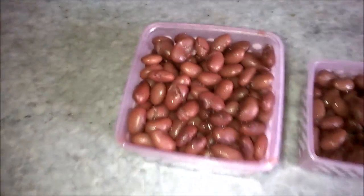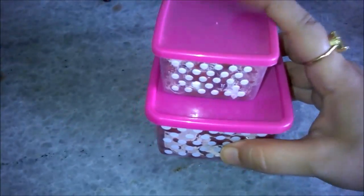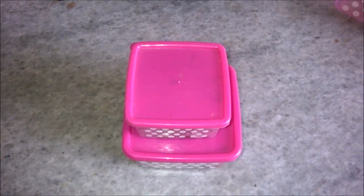Now once you have the beans in your boxes, pack them in like that — they shouldn't be too little or too much. Cover them. Yes, these are airtight boxes, but that's okay — we will open them in between the process. Now I have these two little boxes of natto and I'll start the fermentation process. I'll cover these two in a cloth.